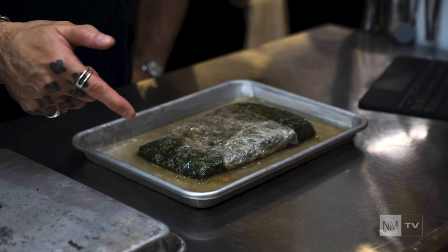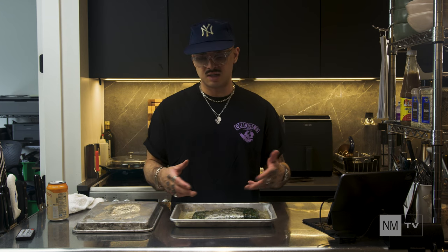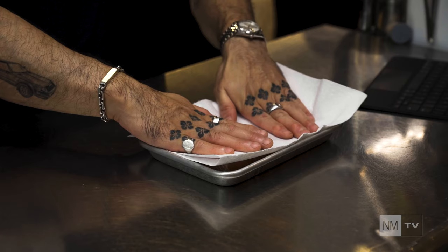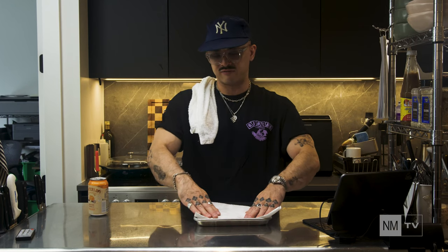Step number six — the big reveal. It's been three or four days, let's see what our fish looks like. You can see the fish has lost most of its liquid; the curing process is over. All we need to do now is get rid of the curing mix and the cellophane, give it a rinse, and then we can eat it. Now that we've rinsed our fish, we just need to pat it dry, get some excess moisture out, and then set it back in the fridge for about another hour to cool it down before we slice it up and eat it.